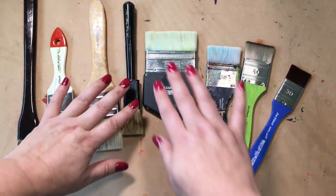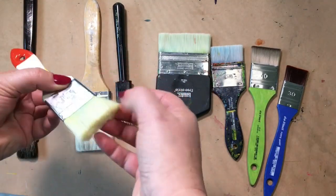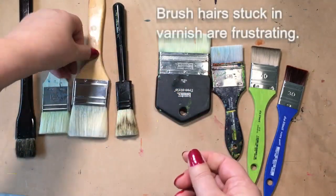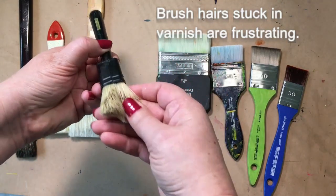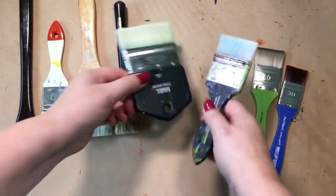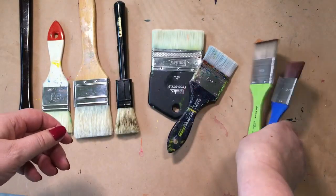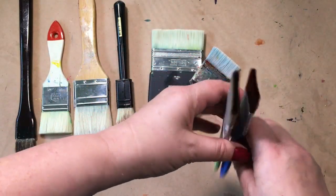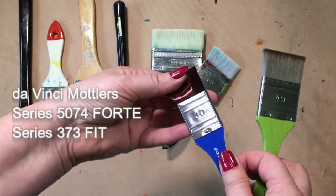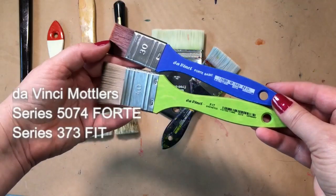Let's talk brushes. A lot of people recommend natural hair brushes but I prefer synthetics. Natural hair might be goat hair, squirrel hair, hog bristle, or a badger blender, but I often find natural hair to be a little bit more brittle and might break off into my artwork, and often they're a little too thick or too stiff. Some synthetic brushes also are too stiff. I prefer the soft Mottlers from da Vinci — see how slender they are? They're very good at pushing around paint without trapping a lot of liquid in them, and they're soft. They don't leave much brush strokes. Those are my two favorites: the Forte and the Fit from da Vinci.